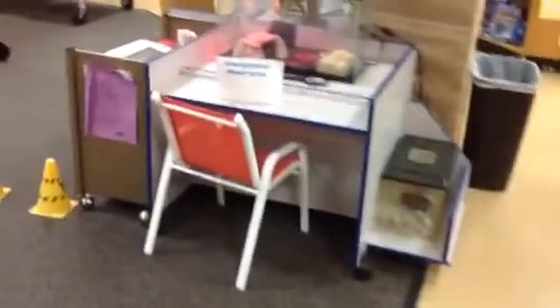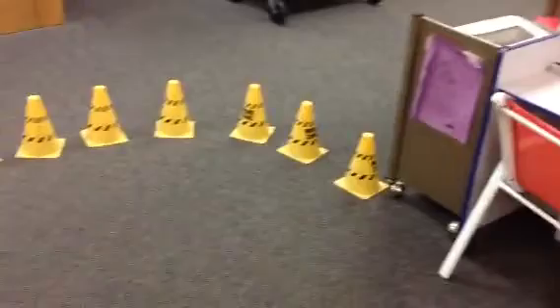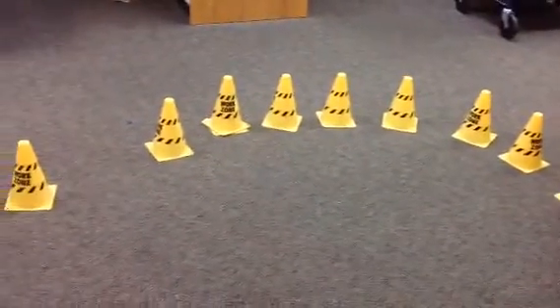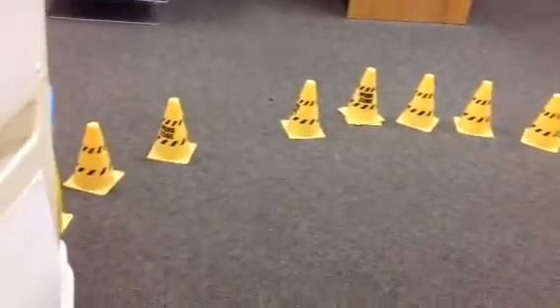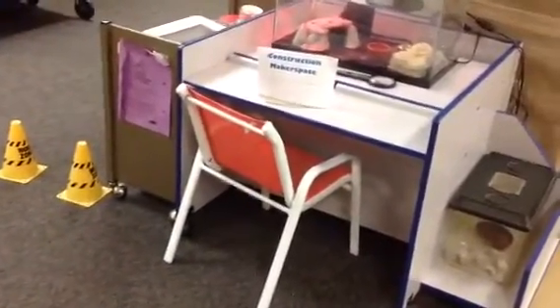First of all, we're going to have a Construction Makerspace. Miss Joyce is putting this one all together, and I'm not sure what she's going to have you do, but we've got the space ready, got your combs, so you have your workspace, and it'll be right here for the Construction Makerspace.